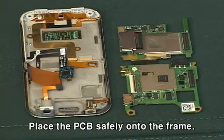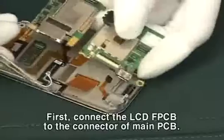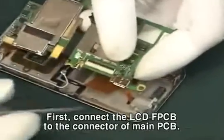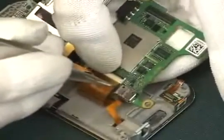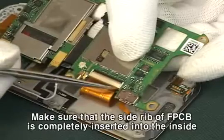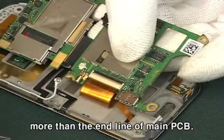Place the PCB safely onto the frame. First, connect the LCD FPCB to the connector of main PCB. Make sure that the side rib of FPCB is completely inserted into the inside more than the end line of main PCB.